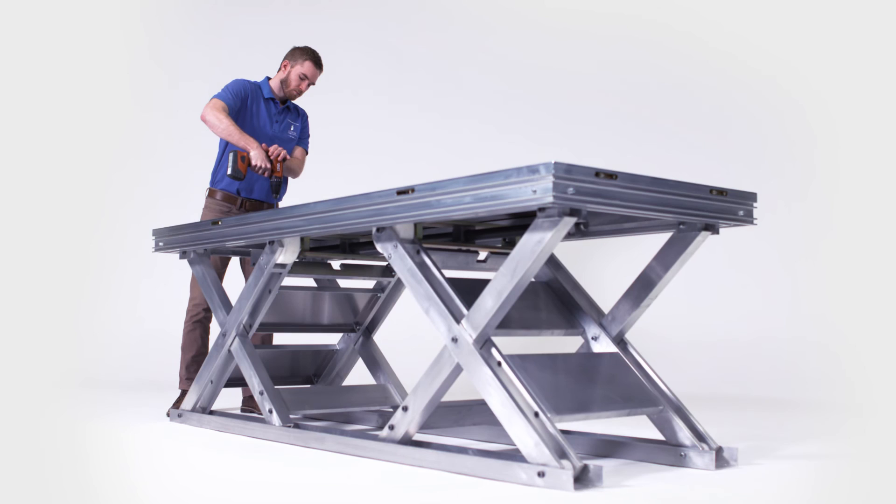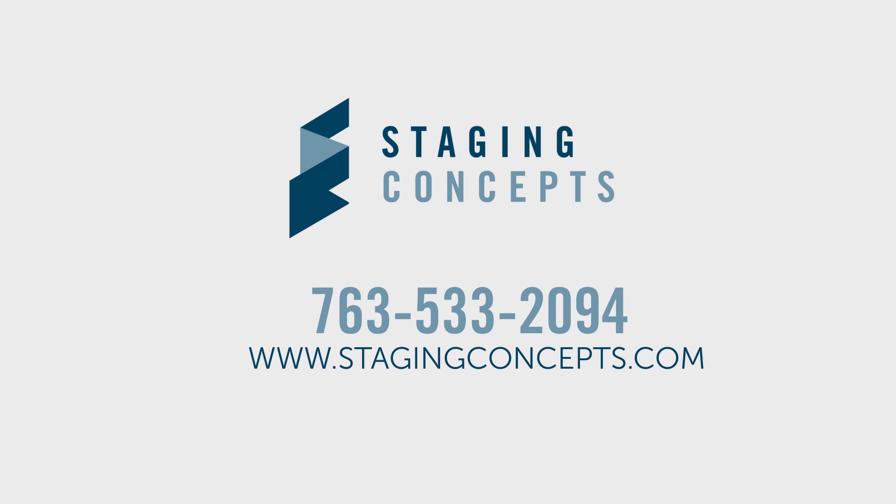Visit StagingConcepts.com to learn more about the Uplift, or call us at 763-533-2094 to receive a free stage design consultation.